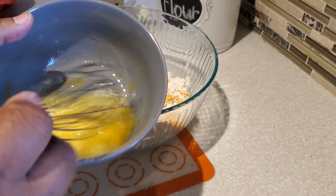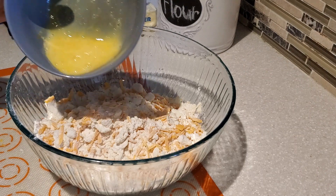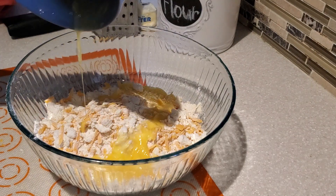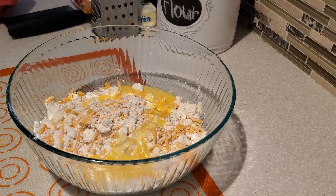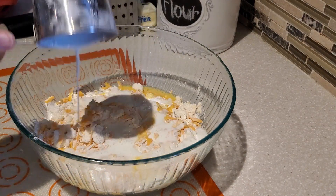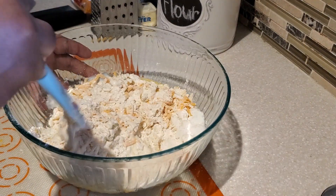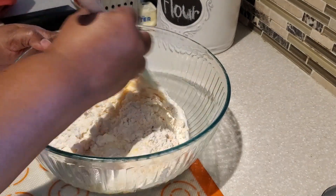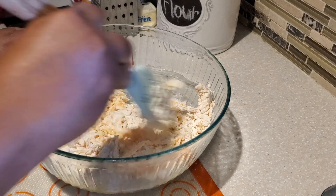Next we're going to use our egg — a cold egg taken directly from the fridge. Beat it really well and add it to the bowl. Then we add in our nice cold buttermilk — one cup of cold buttermilk. Be sure to shake the buttermilk well before using it.